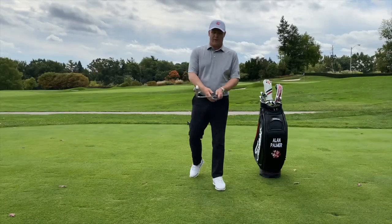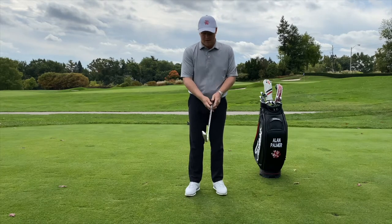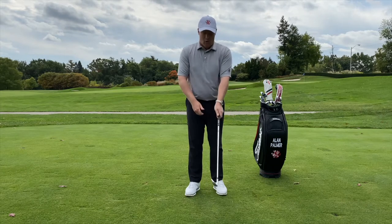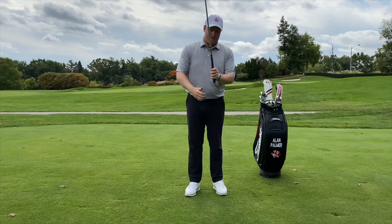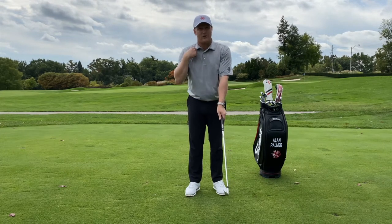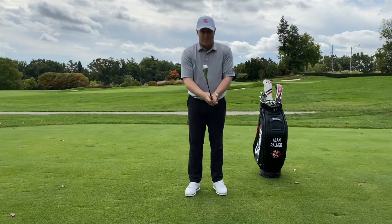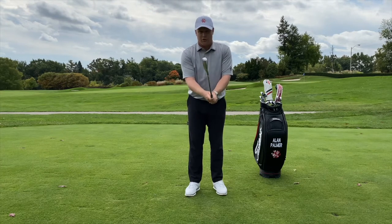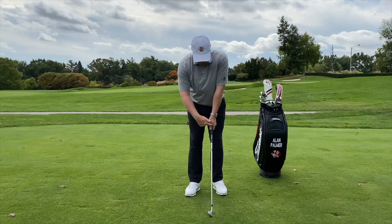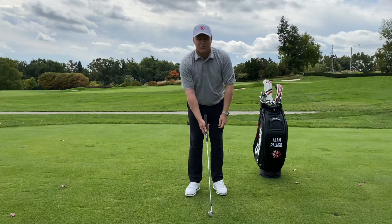Now we're going to focus on the grip and what the wrists are doing through the golf shot. For a right-handed golfer, I take my left hand and want the grip to go in the trail of my fingers, creating a little V — essentially pointing to your right shoulder. My right hand comes underneath, grip going in the fingers, to create what we call a neutral to strong grip, where the Vs in both thumbs and index fingers point up towards your right shoulder.